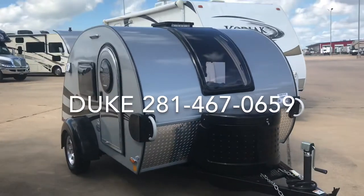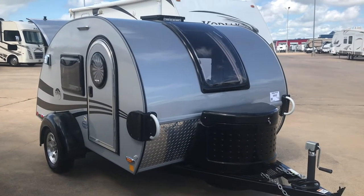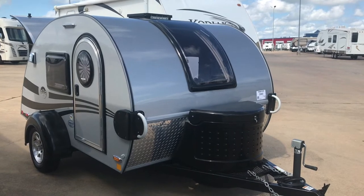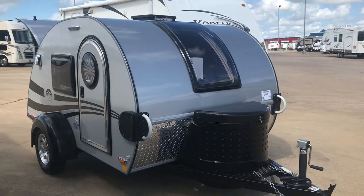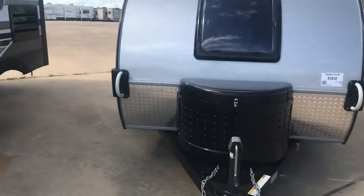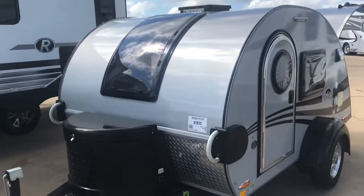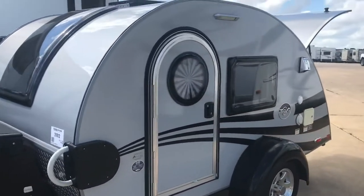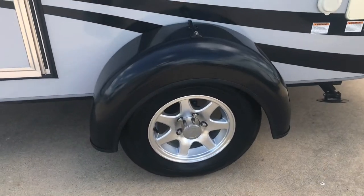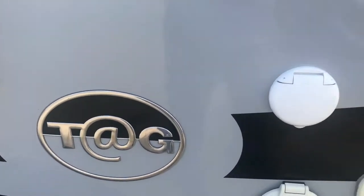Take a look at this 2016 TAG teardrop trailer — you can pull it with just about anything that can tow. It's in excellent condition and you would never know it's a 2016 unless you saw the serial number. It has European-style double pane windows in the front, a vent on top that opens, another European-style window that opens outward, nice alloy wheels, good ground clearance, and city water connections.